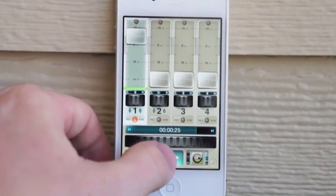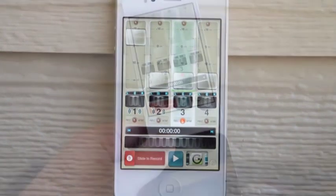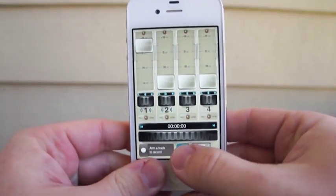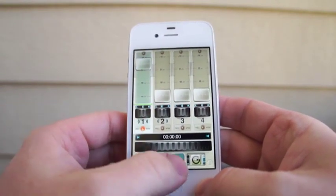Whenever you're ready to stop recording, slide to stop recording just like you started. And just to give you folks a little sample of the audio, we'll disconnect the adapter and with that track selected that we just recorded we'll just hit play.